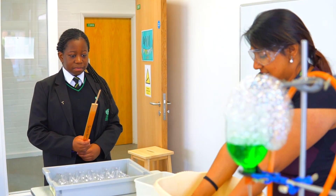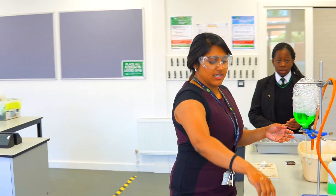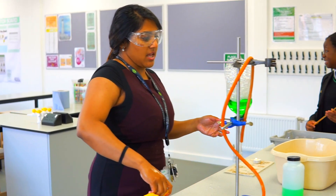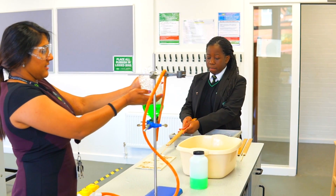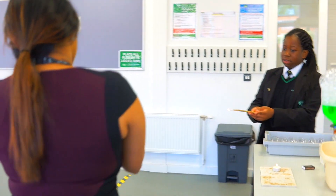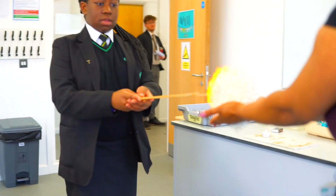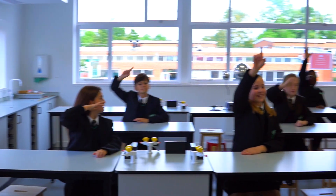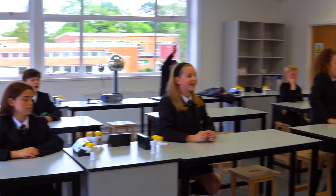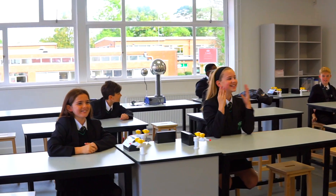I'm going to wet my hands, get some — turn this on so it keeps coming. I can't get the lights.